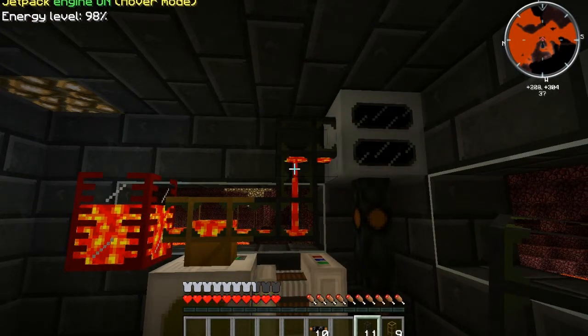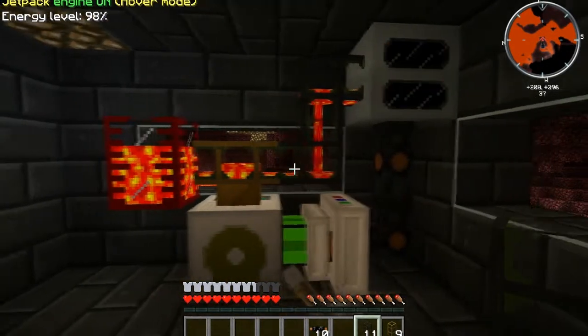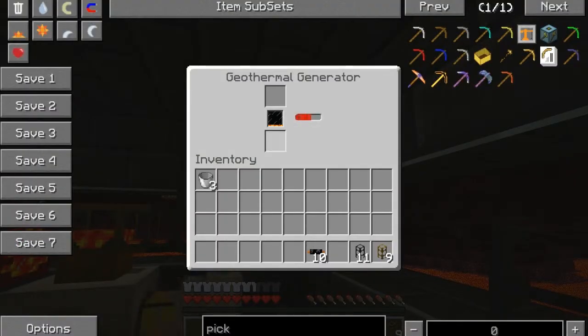So now we can do that — set up a waterproof pipe like so, this cobblestone pipe, and that's going to now power itself. It's still filling up this guy over here, but it's also receiving energy from the pump.